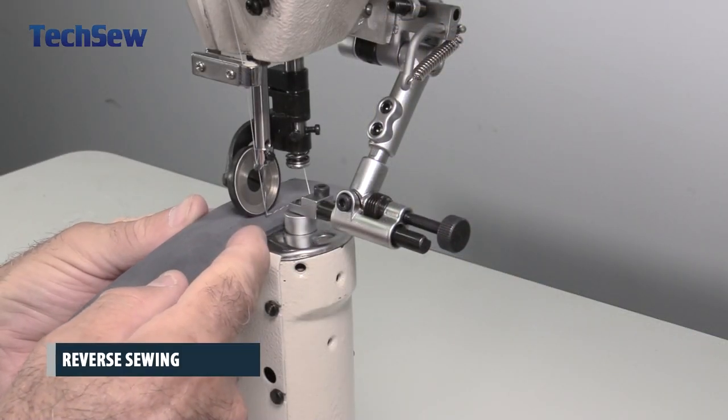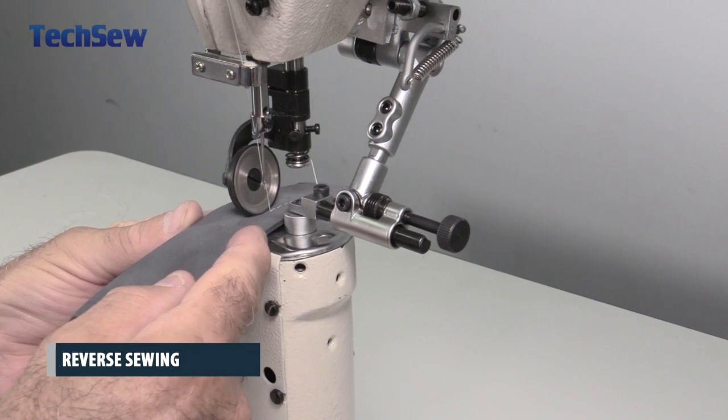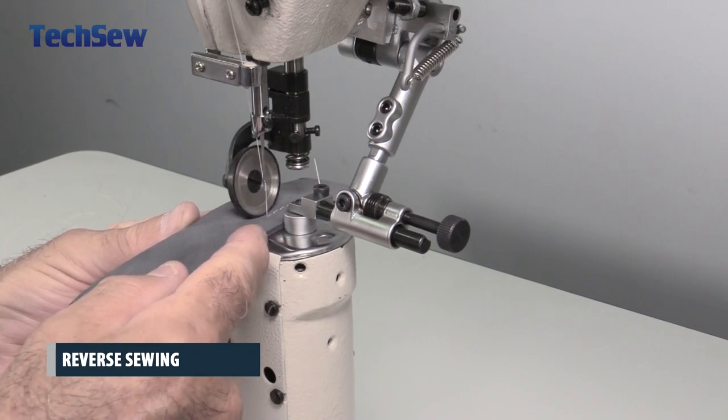The reverse lever allows you to reinforce your stitches and perfectly align them into the same holes for a clean, secure finish.